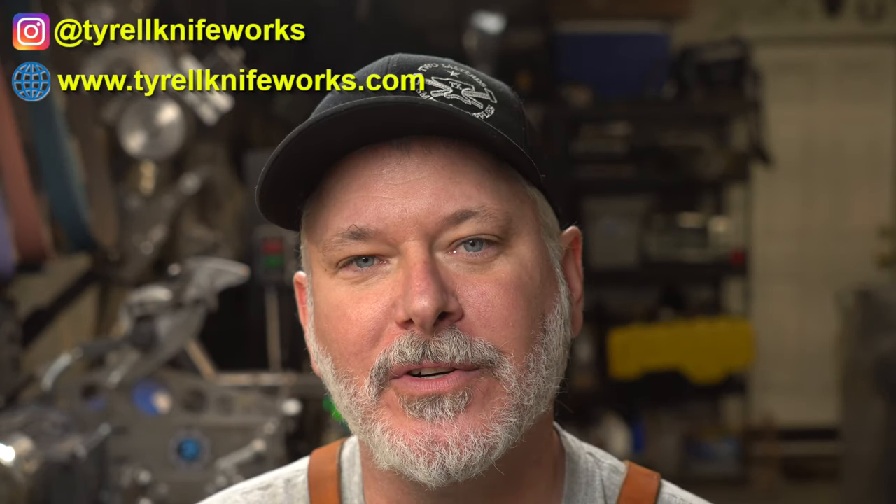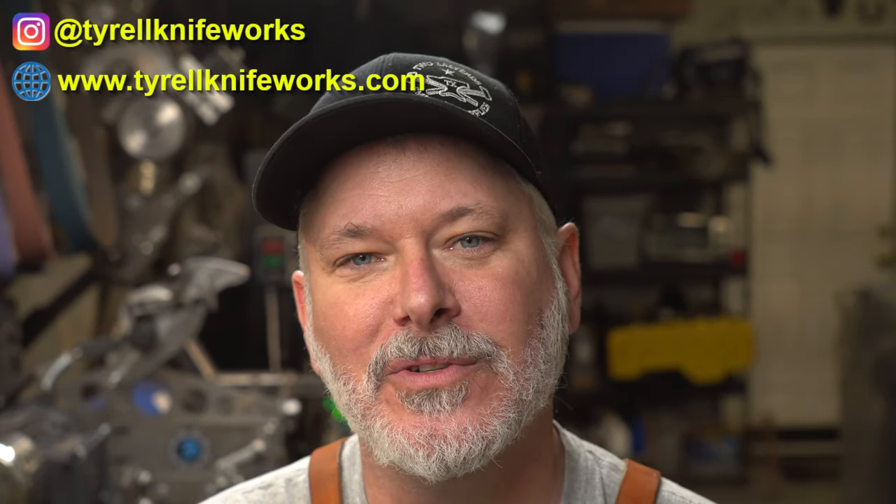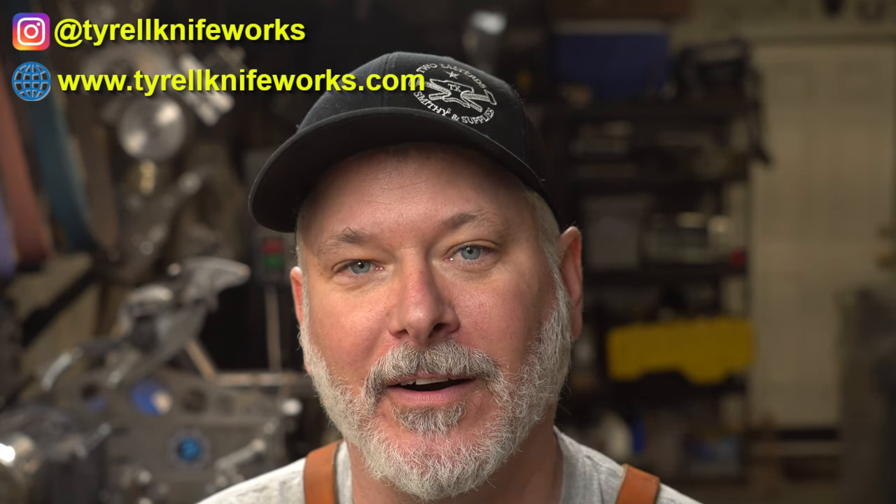Hey folks! Welcome to another Triple T Thursday. For those just joining us, that's tools, tips, and talk where we'll discuss info for the knife maker. In today's episode I'm going to review a tool that I've wanted for a long time. You go through drill bits like crazy. I always keep the standard sizes, always keep an extra couple in my tool drawer, but there's always that non-standard size I just happen to need. It goes dull and it's never at a convenient time. So let's review the Vivore drill bit sharpener and see how you can prevent running out of drill bits.